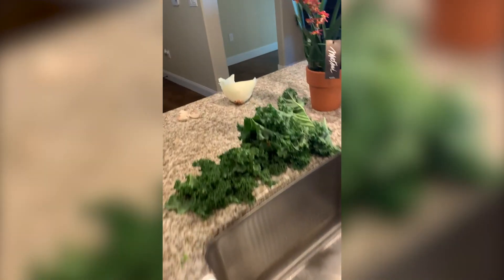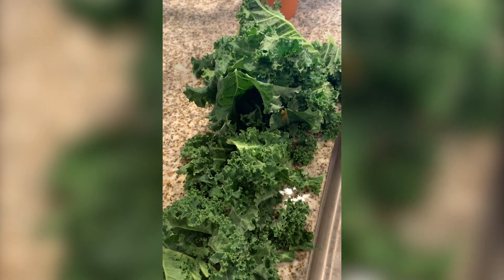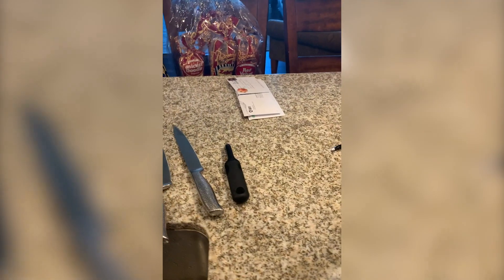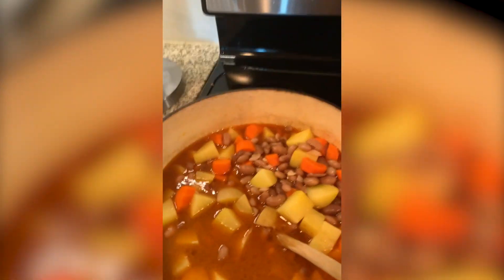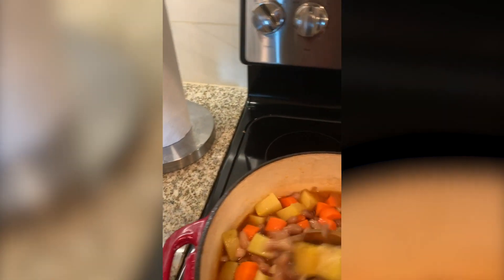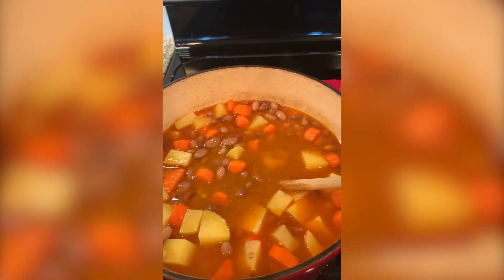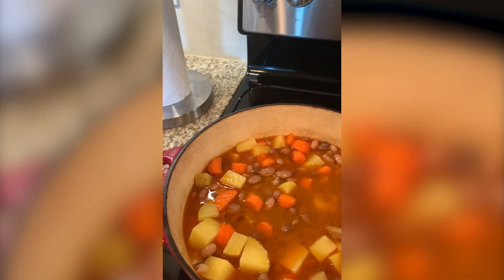I'm going to add the rinsed and chopped kale into the stew, along with parsley and cilantro for flavor, and some chopped serrano peppers. We'll come back when it's done to let you see how it looks. I did want to show you what was going on now that I've added the potatoes.